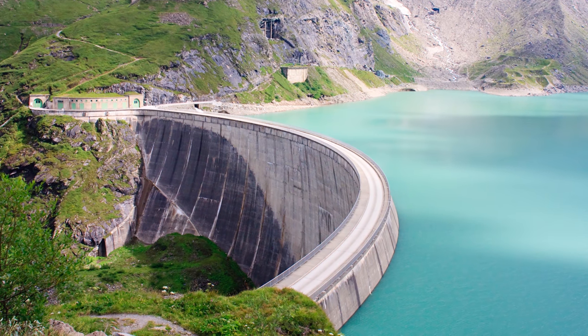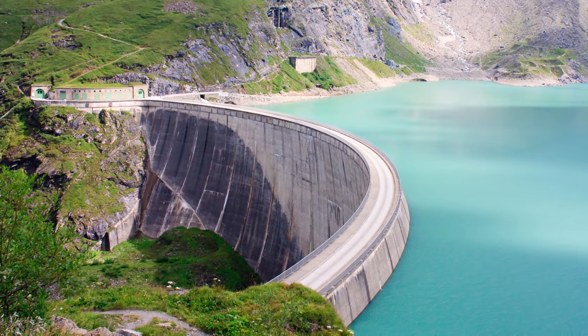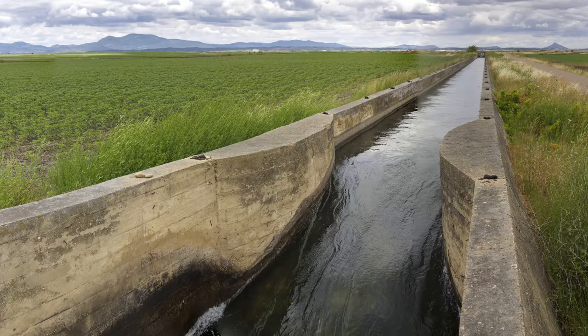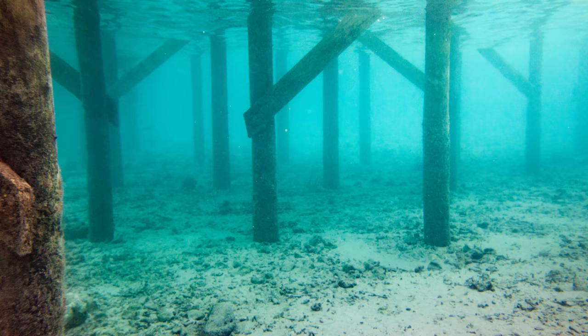Dams are structures that hold water back and control its elevation. For thousands of years, and in nearly every civilization, they have been used to store water, facilitate irrigation, control flooding, and provide the elevation changes needed to extract power from flowing water. As the first video in this series showed,